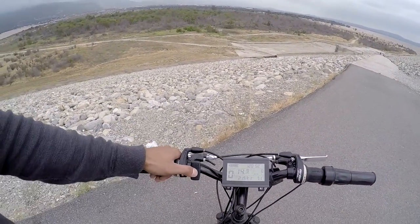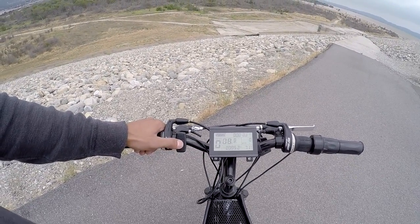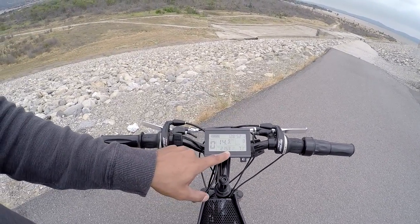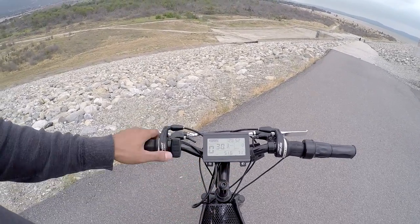You can cycle through the menus here with this middle button. You've got a distance and odometer. This bike has 128 hours on it and 2,153 miles.